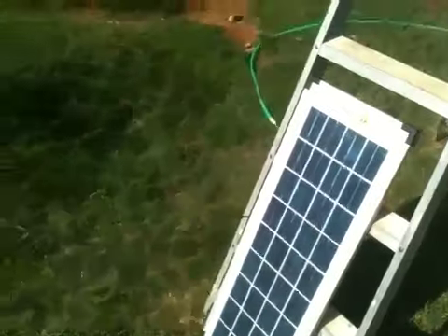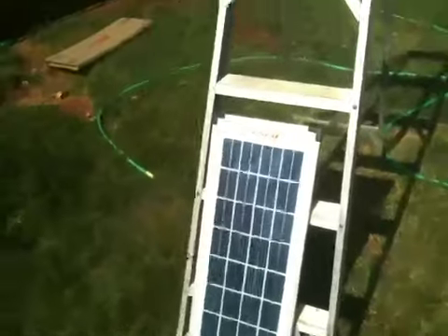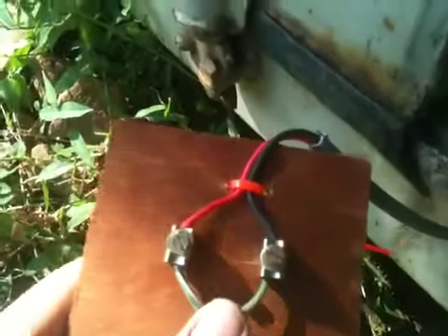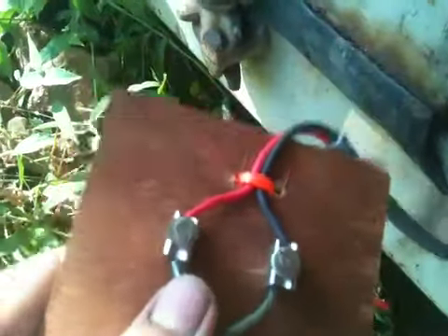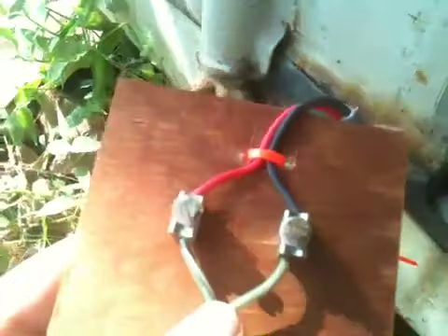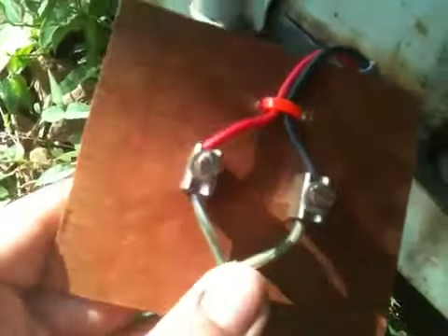I just hooked it up to a battery I'm using to light up my shipping container, just for a light. The wire just runs over here and I've got a simple connector so it's not permanent but it works. I want to use this panel for a couple other things, so I can just disconnect it here and hook it up to another truck battery for our generator to boost the battery.